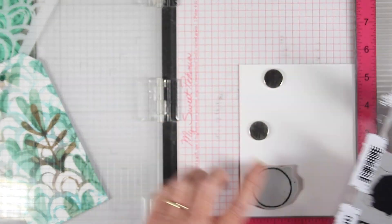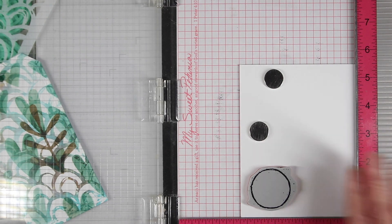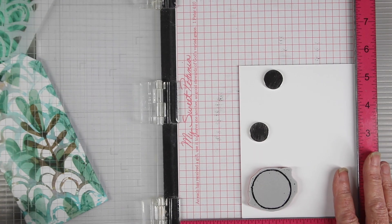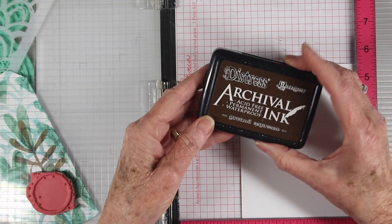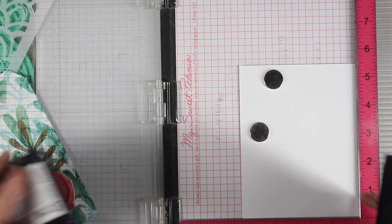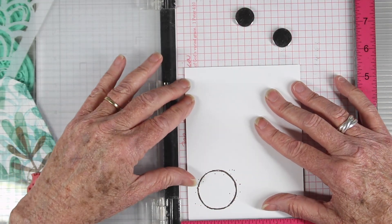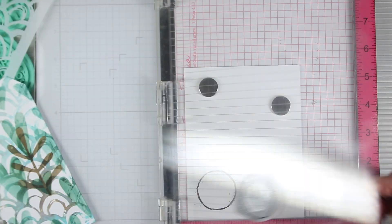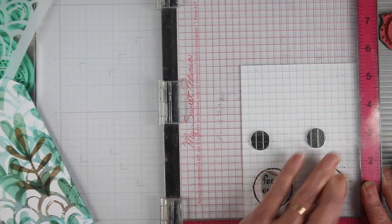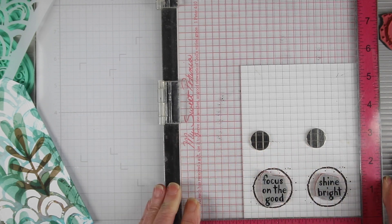Next I'll be doing some stamping and I'm using the note quotes from the new Tim Holtz stamp set. I have some messages and a ring and I'll be stamping these using the Misti and also with some archival espresso ink, since it'll match the walnut stain in the background of my tag. Once I have my first ring stamped I'm scooting my paper over so I can get a second ring stamped right next to it. And now I'm stamping my two messages inside those circles using the same archival espresso ink.